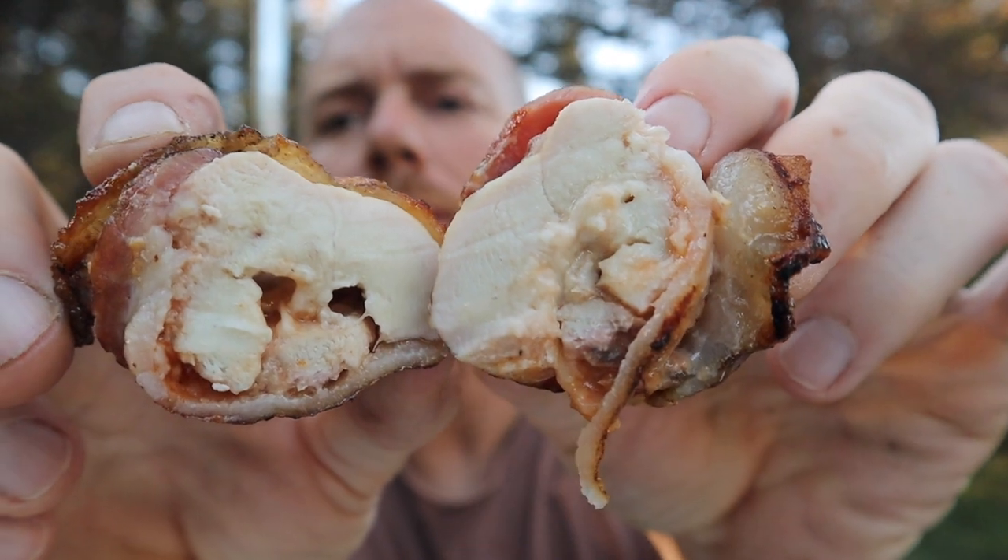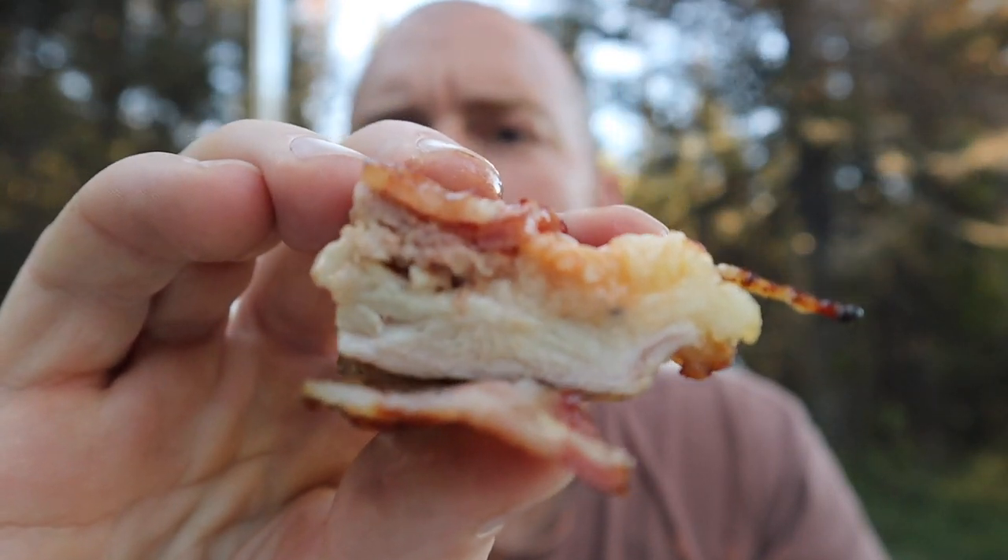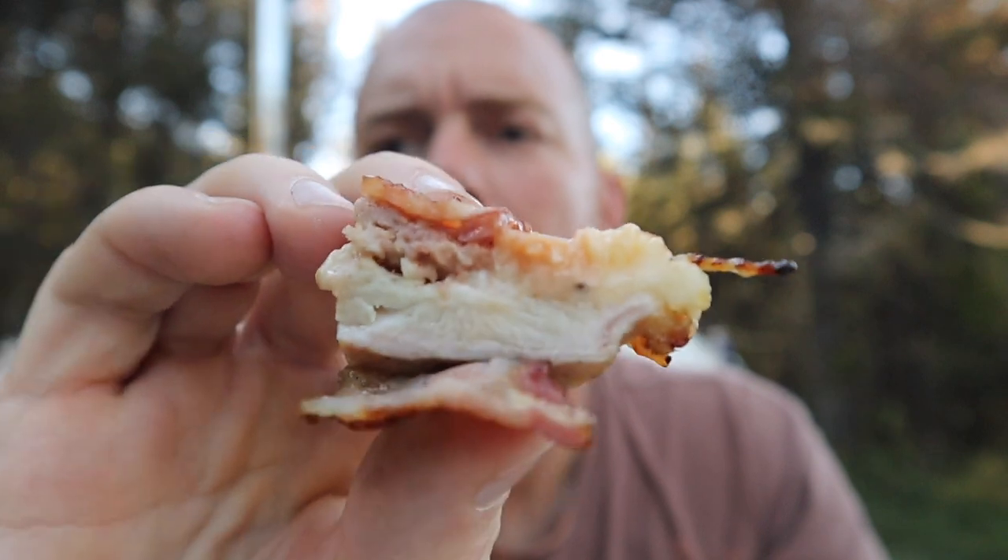All right, I'm going to cut into this thing. Oh yeah, it's done. All the cheese is still in there. I have a feeling that it's going to be pretty good. All that meat's still juicy as hell too. That bacon really helped out. You can see all the cheese still on it — all the cheese still on top.